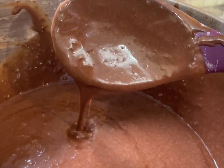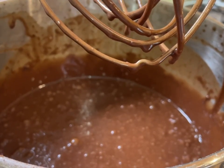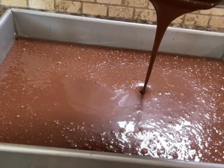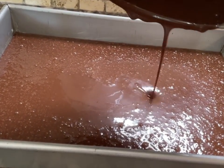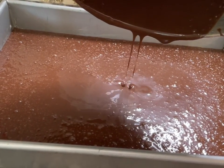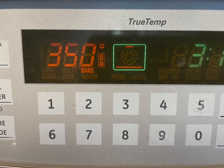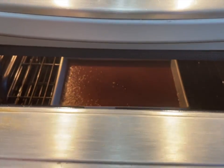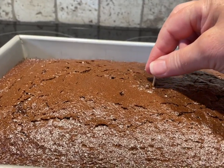You can kind of see the consistency here. Just take it and pour it into your 9 by 13 inch pan that's already been greased and prepared. Place that in your 350 degree oven on the middle rack for approximately 30 to 35 minutes, or until a toothpick inserted in the middle comes out clean.